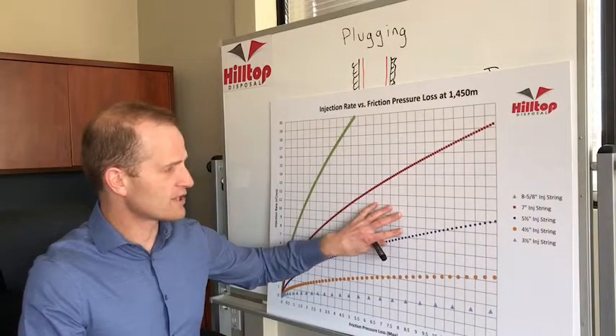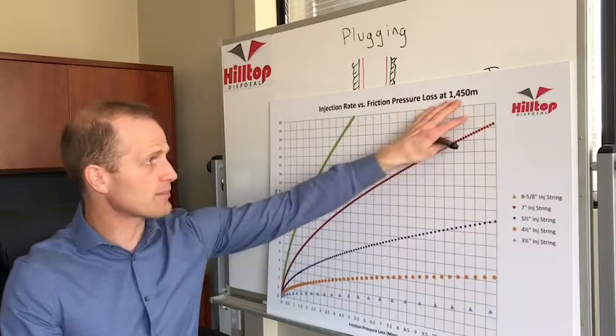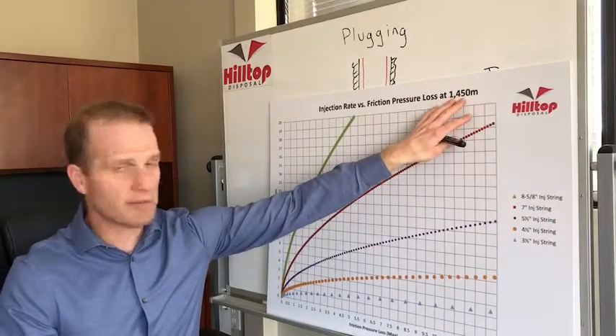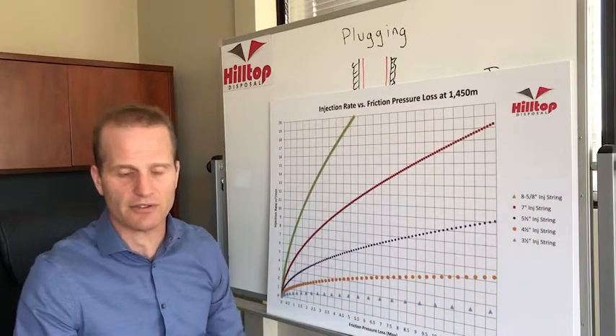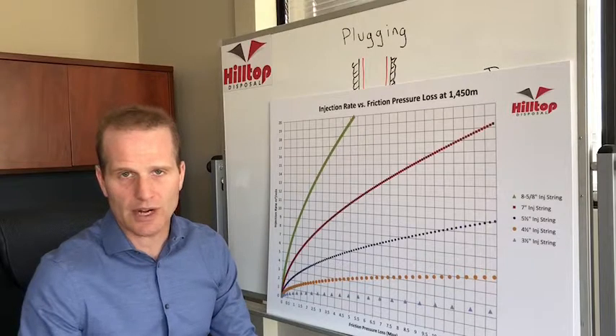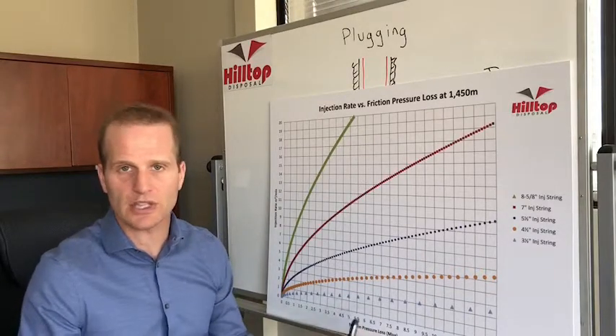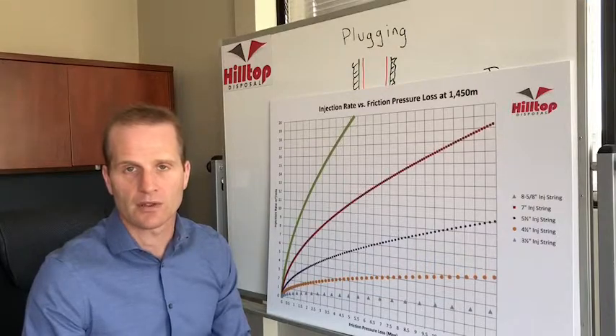If you want a copy of this graph, I'll send you one for free as a PDF. All you have to do is email me the depth of your formation and whether you want metric or imperial units, and I'll send it to you for free. In the next videos I'll go into greater detail about plugging due to drilling and plugging from long-term accumulation — those videos are below.